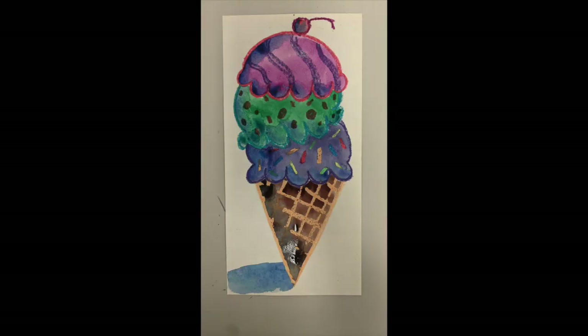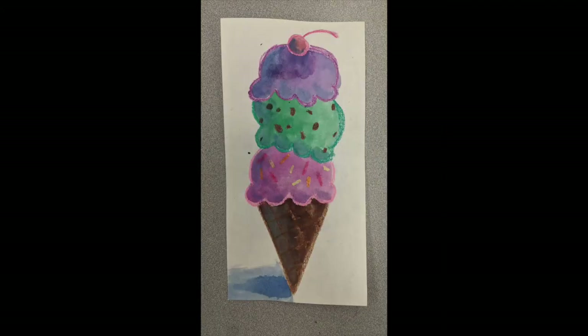And there we have our finished painting. Here's another example — I hope yours turns out beautiful!